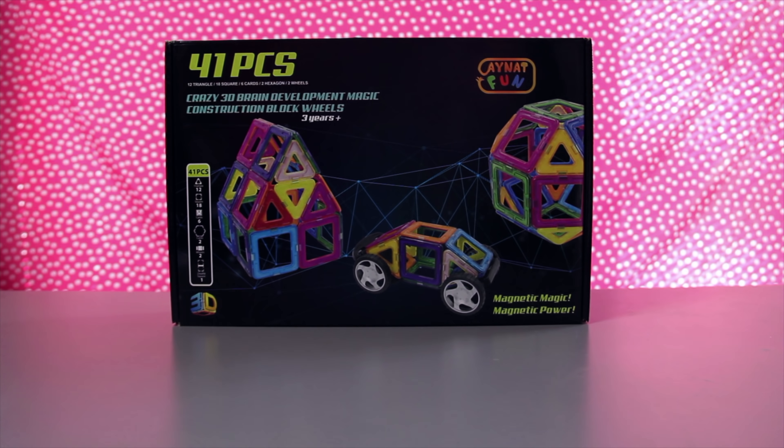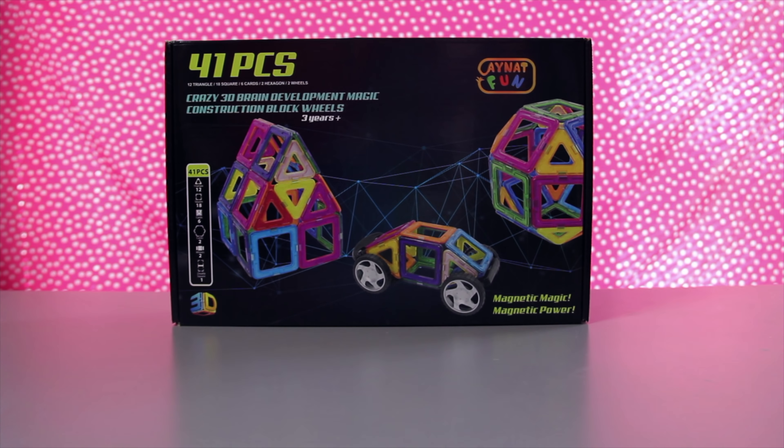Hey everyone! Welcome to another episode of Tea Time with Tayla! We're going to play and learn with these really cool magnetic building blocks. iNapFun, a family-run company, launched this version of the magnetic building blocks game.